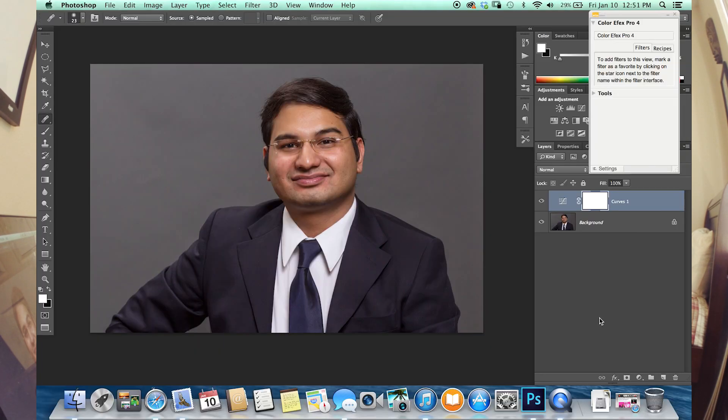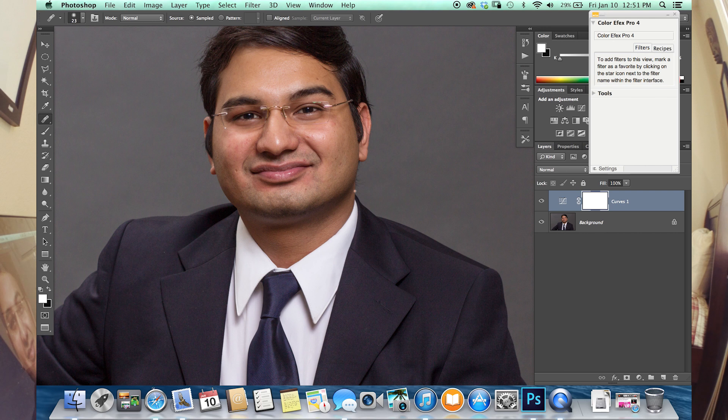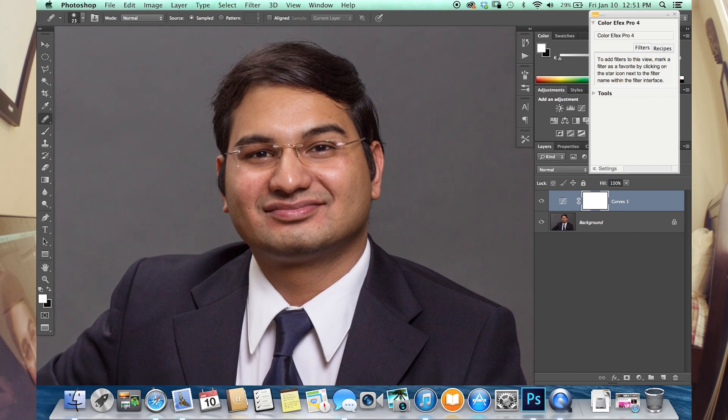So today I'm going to show you a quick way to fix blemishes or splotchy skin on somebody. We've got my main man Akshay here, and we're going to show you guys — it's real easy. Zoom in here. I'm using the Wacom Intuos Pro small tablet.